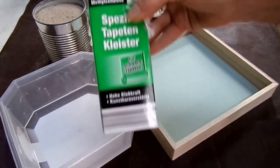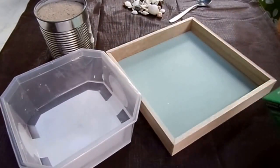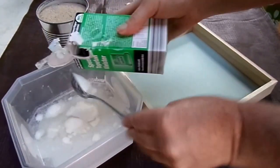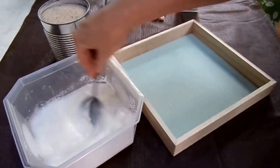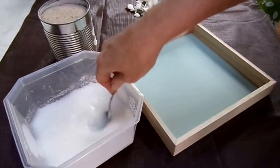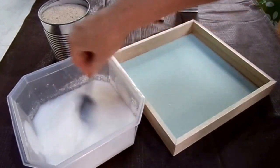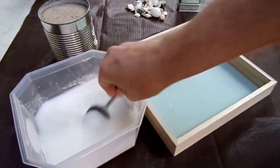Dann brauchen wir Tapetenkleister – und zwar Tapetenkleister für schwere Tapeten, weil es richtig halten soll. Ich habe jetzt ungefähr 200 ml Wasser hier drin. Es kommt darauf an, wie viel ihr an Sand braucht für euren Rahmen, wie groß er ist. Dann mache ich jetzt erstmal fünf Esslöffel rein und rühre das einfach durch. Dann muss das mal ein bisschen andicken. Das geht eigentlich ganz fix – das Wasser ist ein bisschen lauwarm, dann geht das noch mal ein bisschen schneller. Wir lassen es einfach zehn Minuten stehen und andicken.